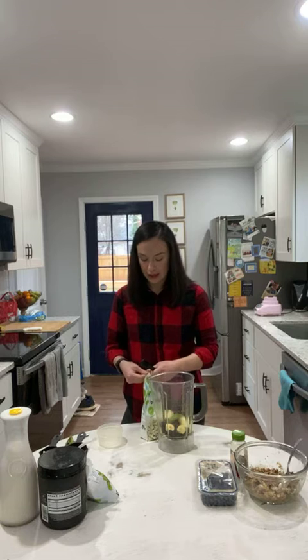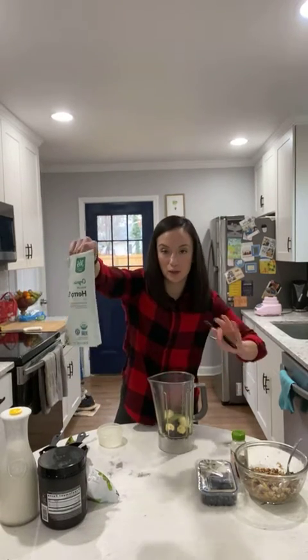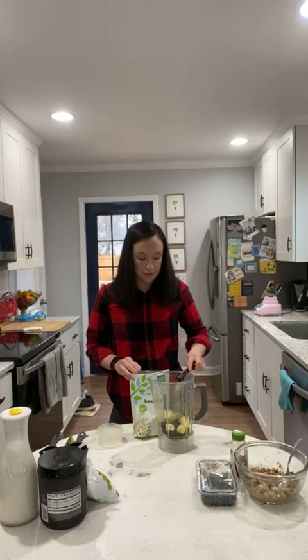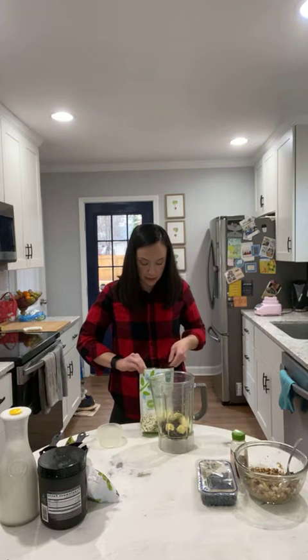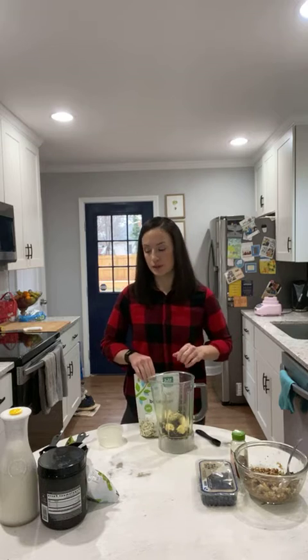We're also going to be adding in some hemp seeds. Hemp seeds are also high in omega-3 fatty acids, which are beneficial for heart health. This is a teaspoon, so I'm going to do three teaspoons — that equals a tablespoon. Nuts and seeds are really helpful to lower your LDL, which is your low-density lipoproteins — your bad cholesterol. Things like nuts and seeds help to lower your LDL and your triglycerides, which help to reduce the amount of plaque in your arteries, which can also contribute to heart disease. Nuts and seeds — always a good option for heart health.